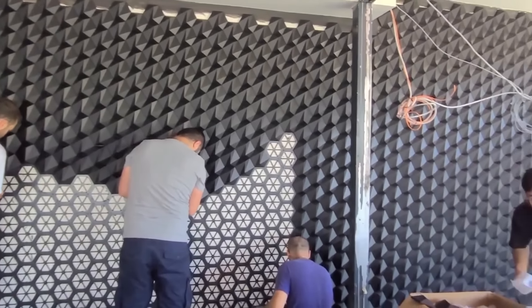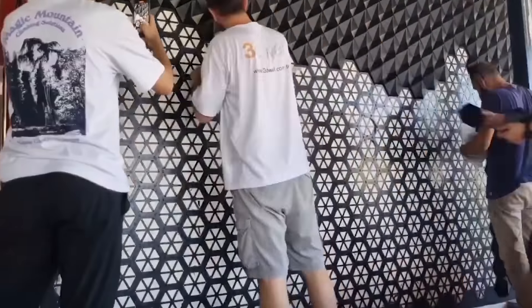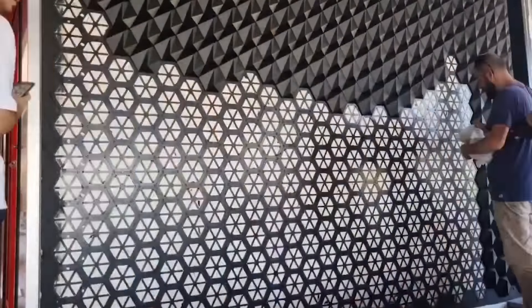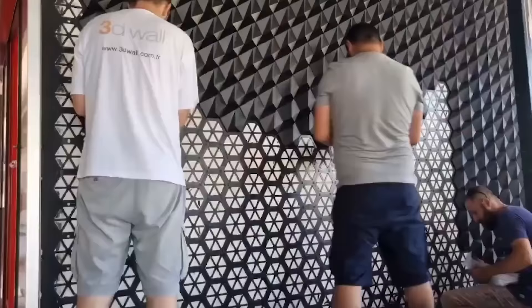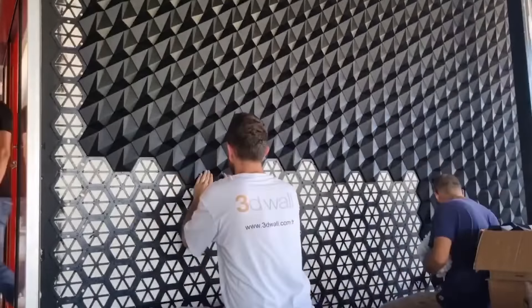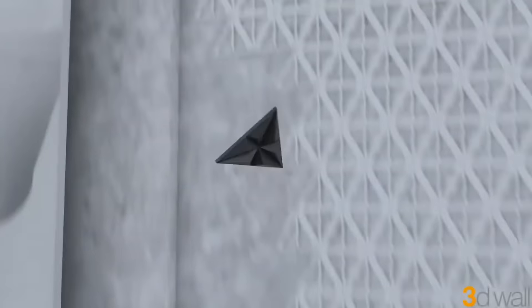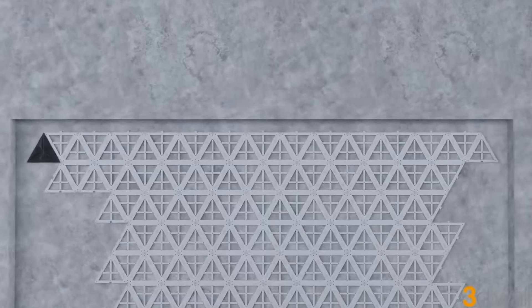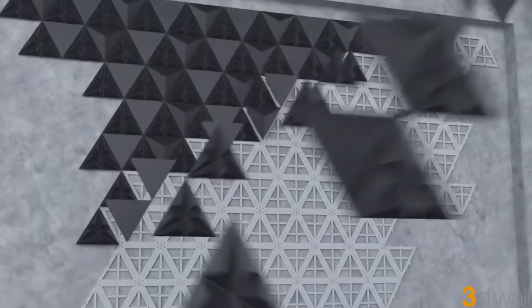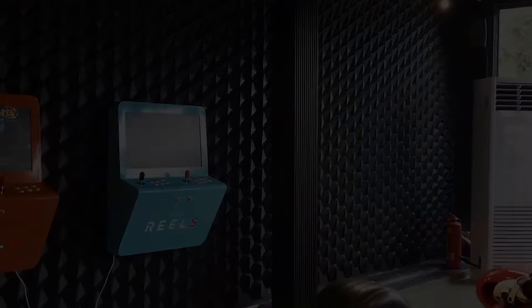Beginning from either the top or bottom corners, attach the panels using siliconized mastic and let dry. Then, affix the upper visual components to the lower mounts. Measuring between 3 to 7 cm in projection, panels create a true 3D effect unmatched by wallpapers or ceramics. Customization options are available, including flame-retardant features upon request. With versatile assembly options and a wide range of colors and angles, 3D wall panels inspire limitless design possibilities.